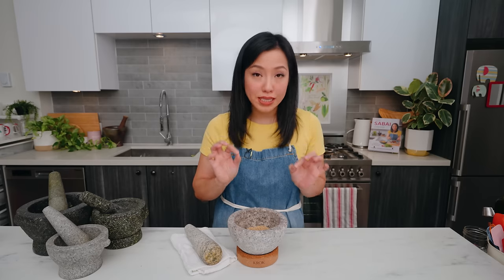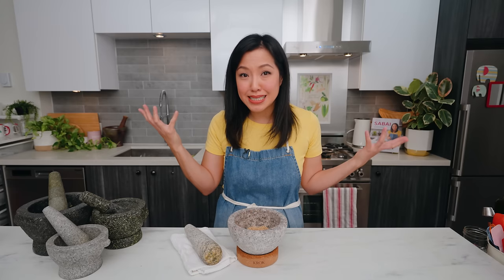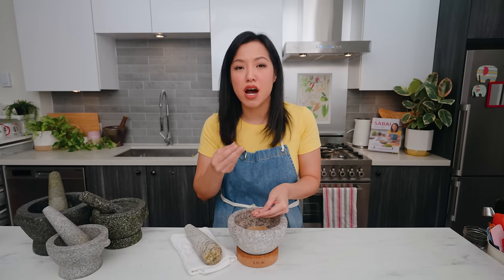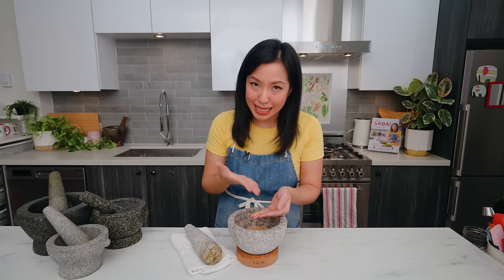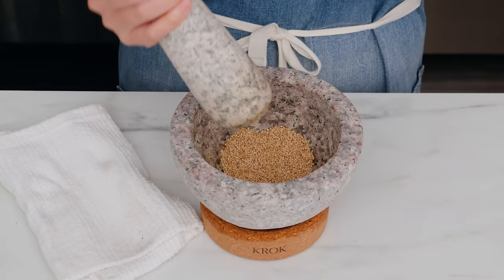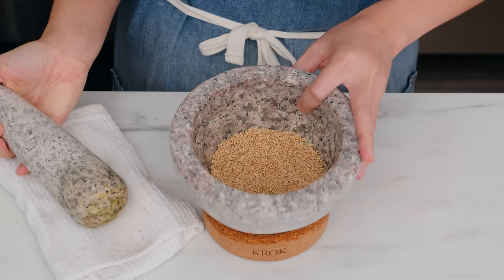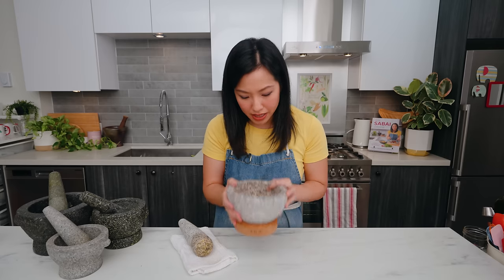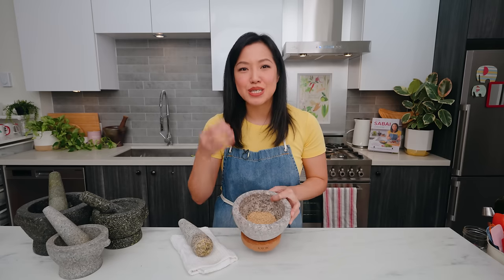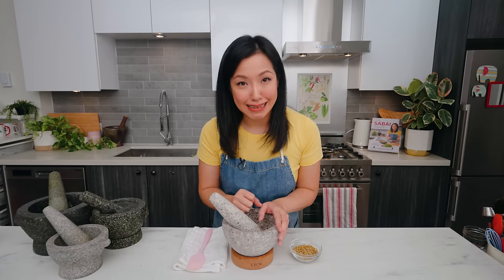Finally, a quick tip for sesame seeds. People sprinkle sesame seeds on all sorts of things, but a lot of times you don't really taste them because whole sesame seeds are not that aromatic — the aroma is trapped inside. But if you give them a quick grind in the mortar and pestle, just so you can hear them break — they still look whole but suddenly the smell really comes out.